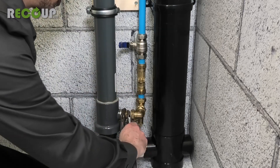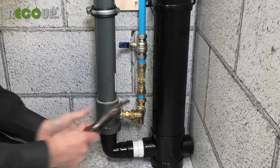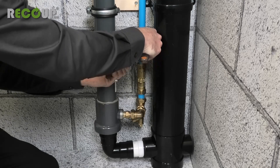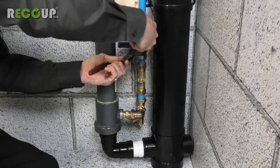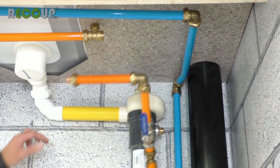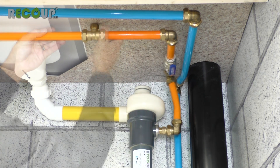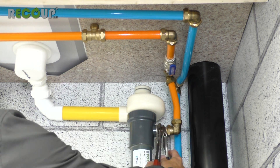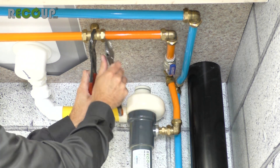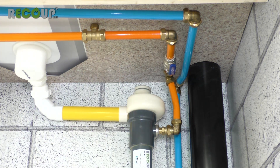If using compression fittings, make sure to support the fittings when tightening to ensure the threaded connections into the Pipe Hex are not strained. If using soldered fittings, do not heat any pipework connected to the Pipe Hex. The preheated pipework must be installed with a full bore shut off valve, also not supplied. As with the cold mains water pipework, support compression fittings as you tighten and again, do not solder close to the Pipe Hex.